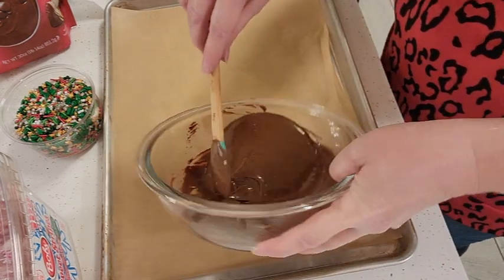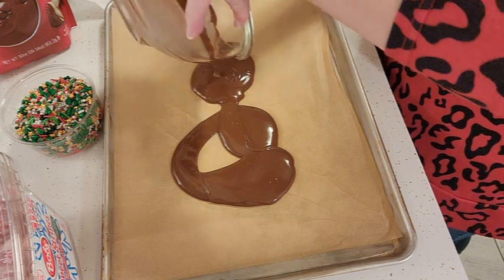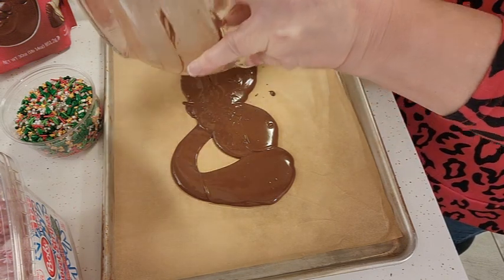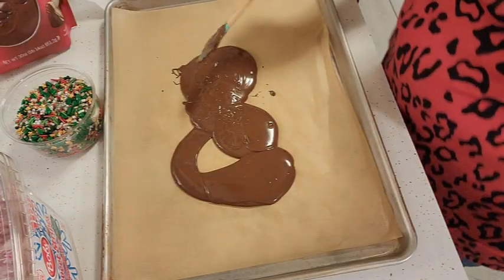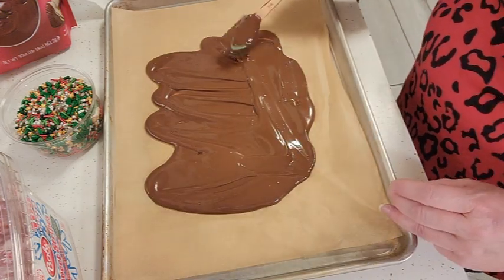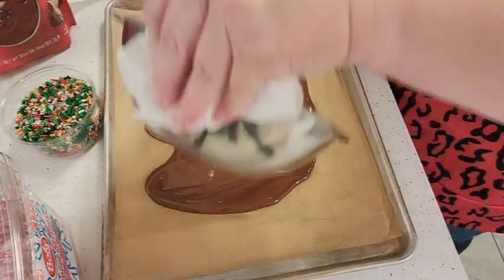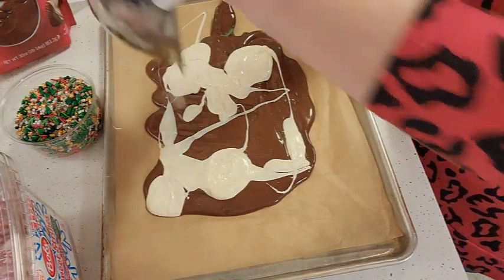I'm going to start with the dark chocolate and just dump this in. You can make as much or as little as you want — you could go with a smaller sheet tray and do like four ounces of each. Then we're going to take the white chocolate and just drizzle it in, and then swirl it around a little bit.